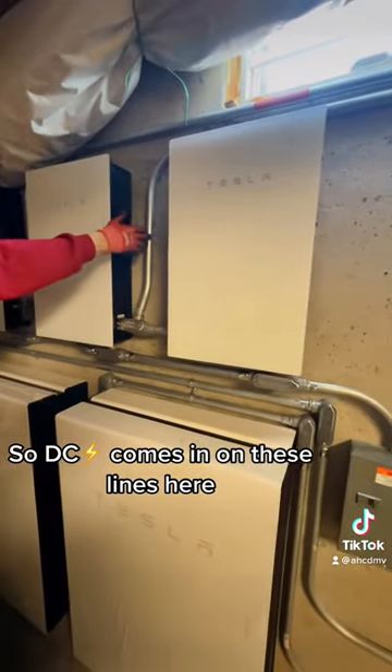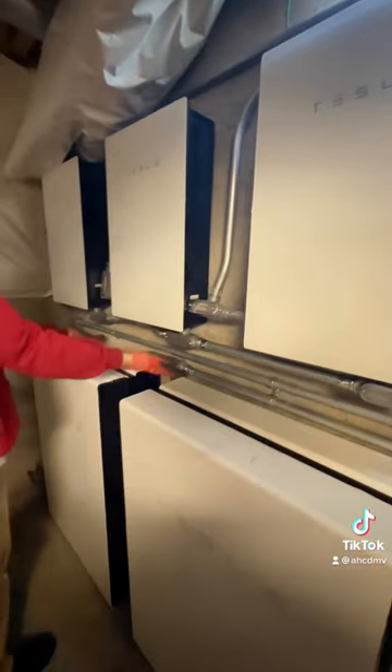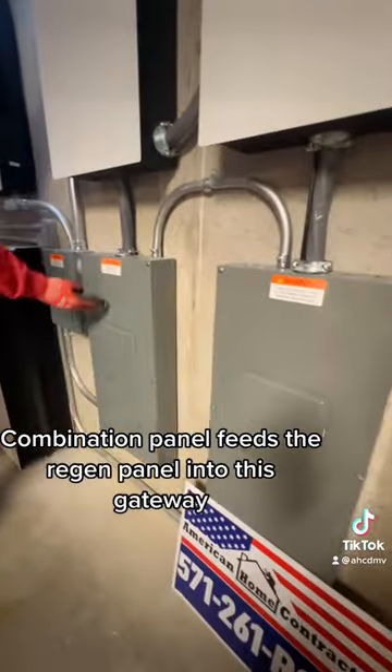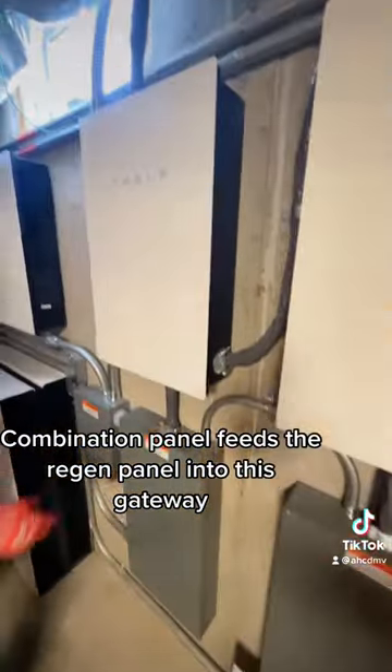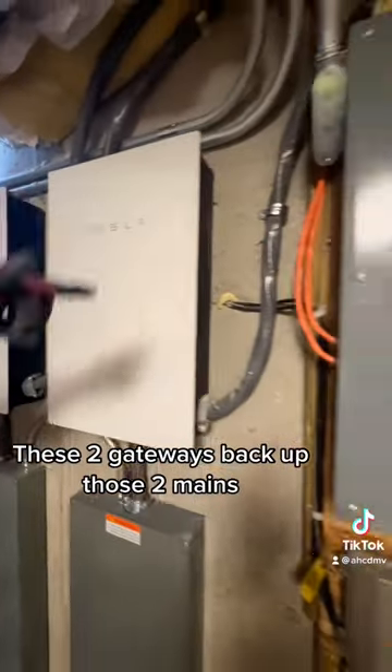DC comes in on these lines here. Once it hits the inverter, it converts it to AC. AC power out of here goes into the combination panel, the regen panel, and into this gateway. These two gateways back up those two main panels.